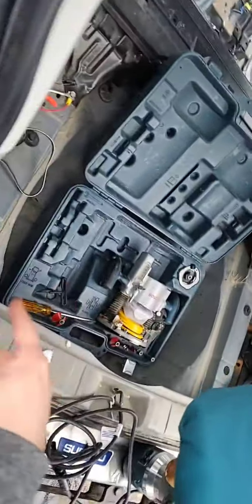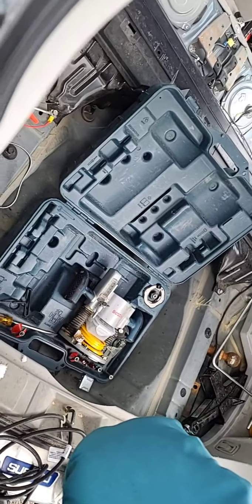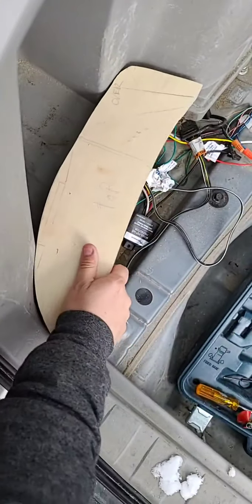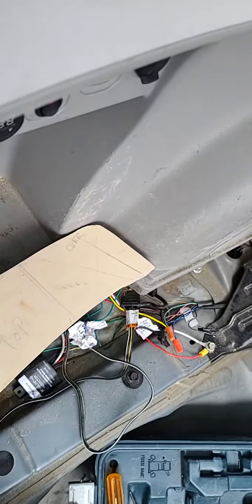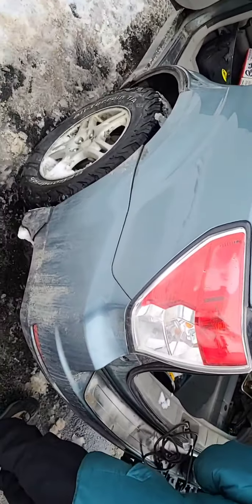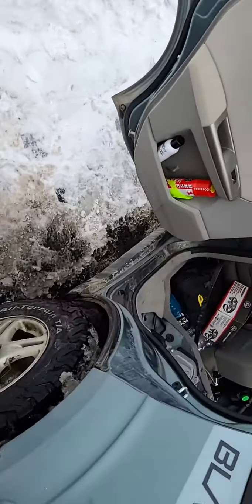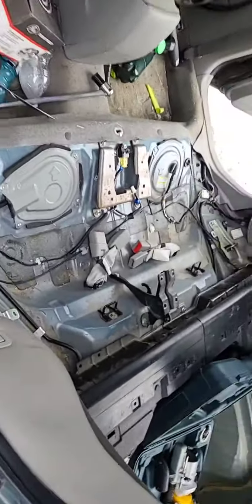Eventually the water jug will come here, plus the Webasto heater. That piece I could take off. There's a hole over there — these are actually draining holes, but that's going to be perfect for the Webasto to pass the exhaust, and the water will be there also. So that's gonna be great.